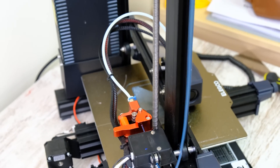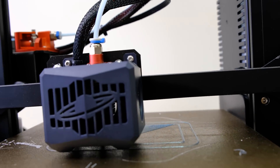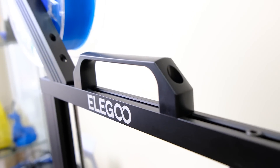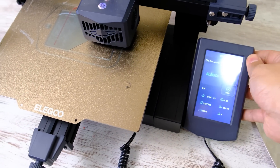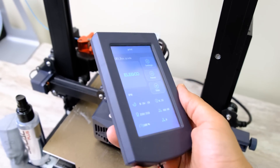This printer, seen from outside, is an Ender 3 with extras — aesthetically speaking, it is exactly that. It has the same structure, a single rod in Z, to which they have added things like a PEI plate, an auto-level, a filament end sensor, a silent board, a touchscreen, and a handle to transport it more easily.